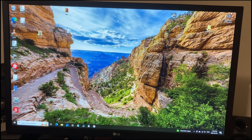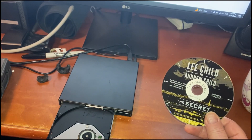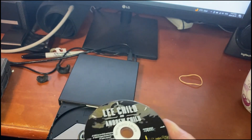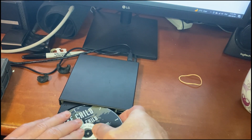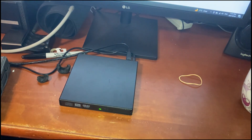The first thing you want to do is open iTunes. The next thing you have to do is put your audiobook CD — I have one here from the library — and put it in your DVD drive. Close it and wait for a second.